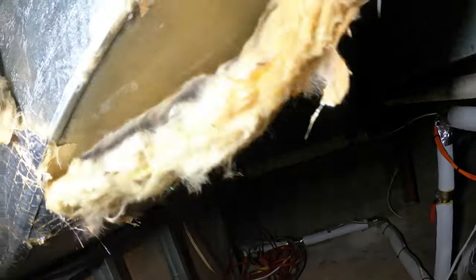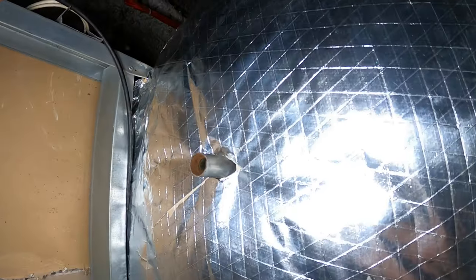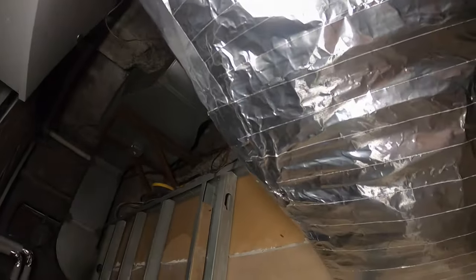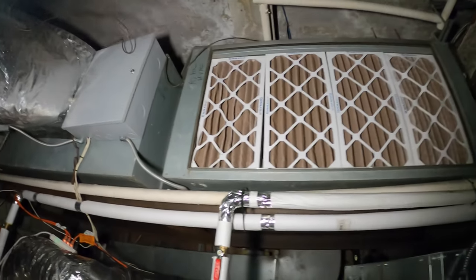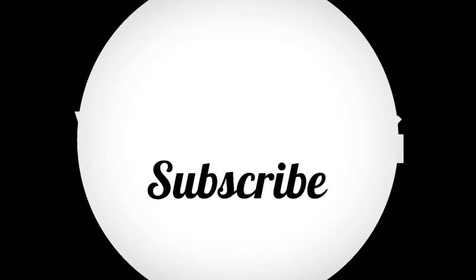We just gotta clean up this mess over here. Alright guys, this took a lot longer than expected. This is done — leaving that as is. The whole bottom, everything is nicely wrapped. This is all wrapped as well and it honestly looks phenomenal. I replaced what I had to replace and I touched up everything else with tape. That's clean and that is fully insulated. If anyone found this video interesting or helpful, please drop a like, comment, and subscribe as I come out with new videos every week. I'll catch you all next time. Bye.